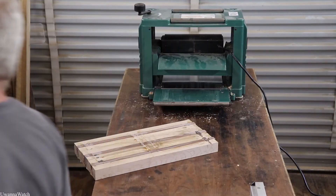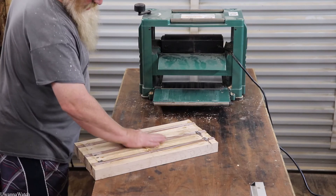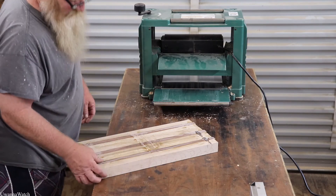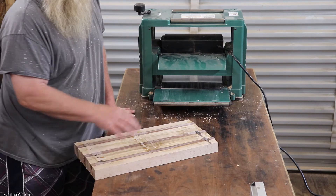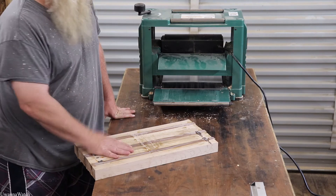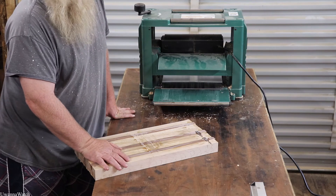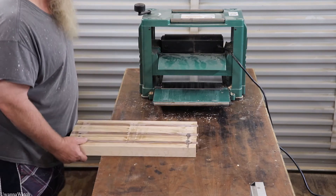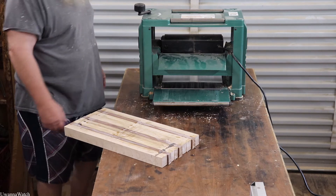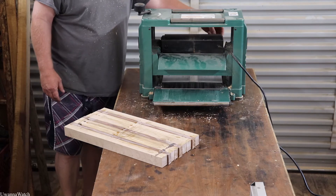All right guys, we're going to be doing a little bit of planing. I want to get the bulk of this glue off here and try and get it down fairly nice, and then I'll finish the rest with a belt sander and then go over it with my orbital or DA sander. This is just a little bit of messing around right after work — it's gonna be loud.